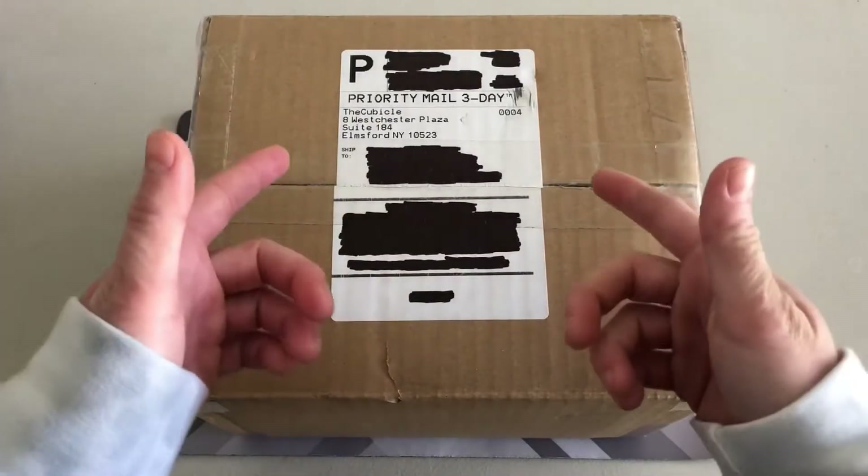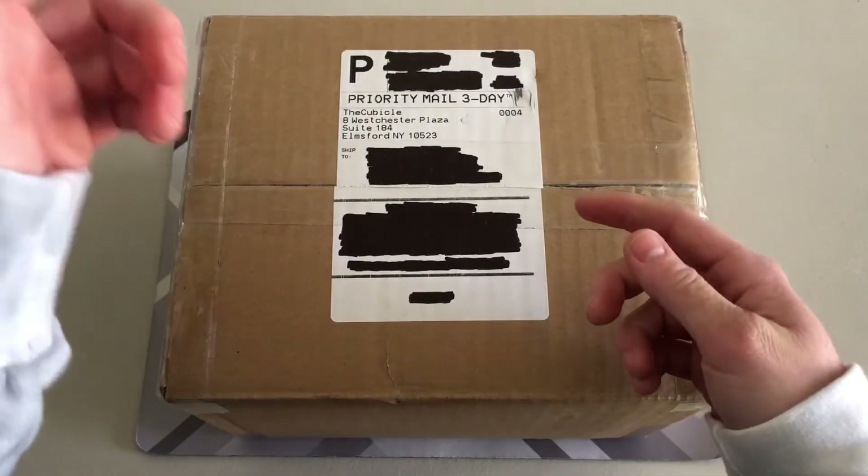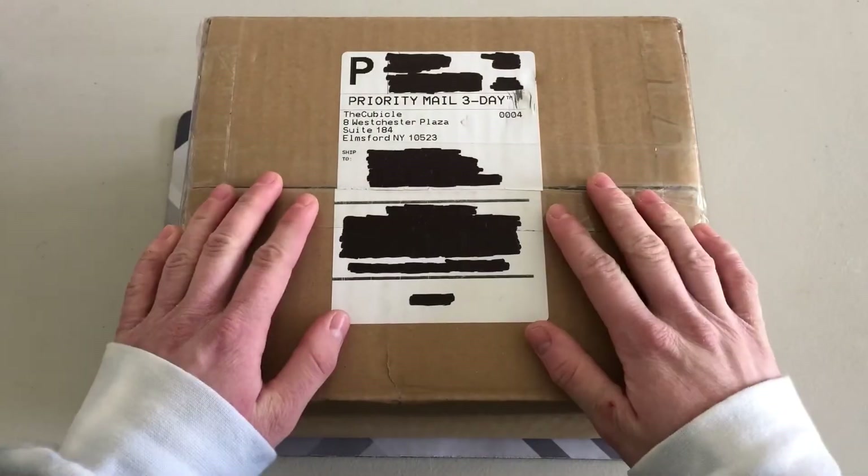Hey guys, JC Cubes here. Today I'm back with an unboxing from thecubicle.com. Let's get right into it.